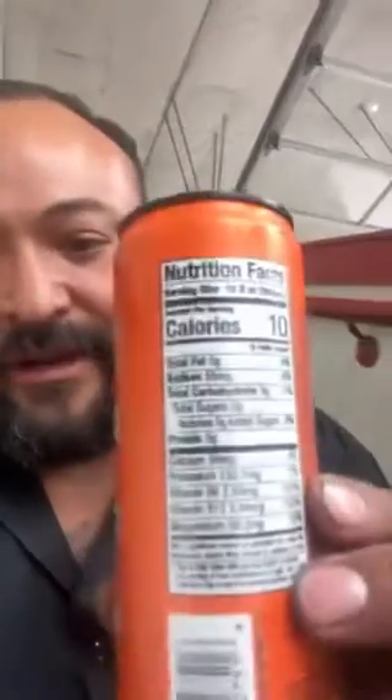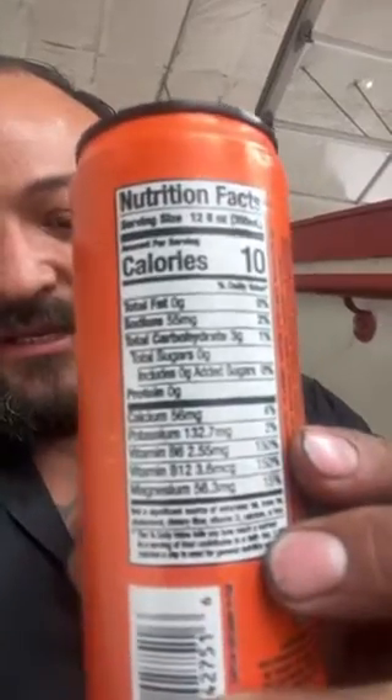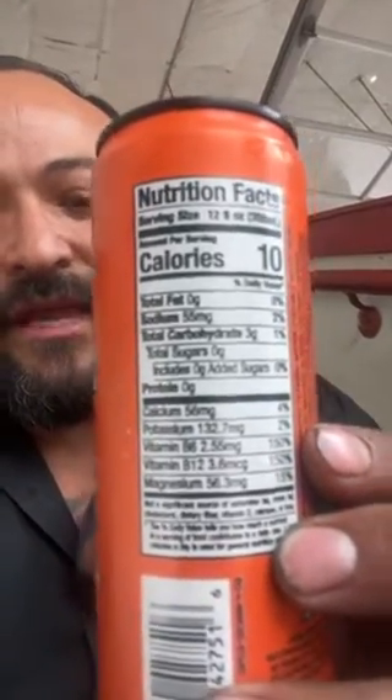Looking at the ingredients, there's really nothing to write home about. It is basically just a highly caffeinated drink — 200 milligrams for 12 ounces. Looking at the ingredients, you have your standard carbohydrates, three grams of sugar, essentially three grams of carbohydrates. We have calcium, potassium, vitamin B6, B12, magnesium, and sodium.